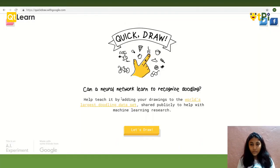Now let's start with Quick Draw. Quick Draw is like a game in which you draw and the computer guesses. So let's start drawing.